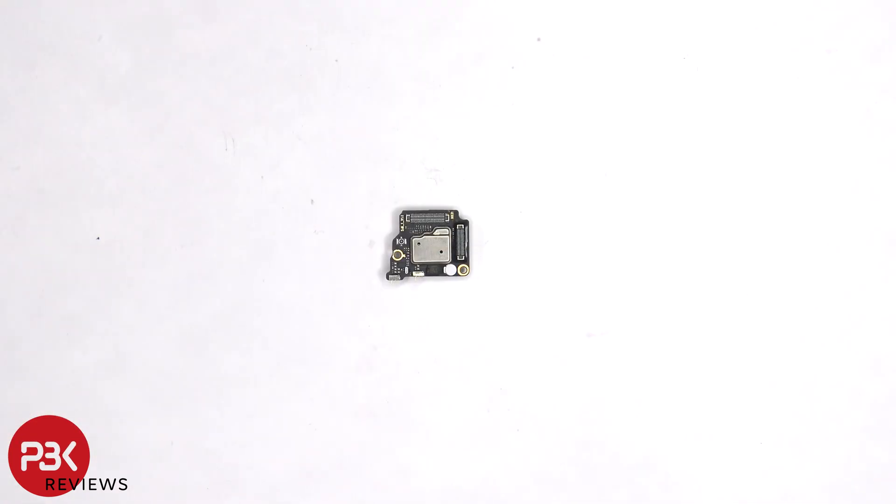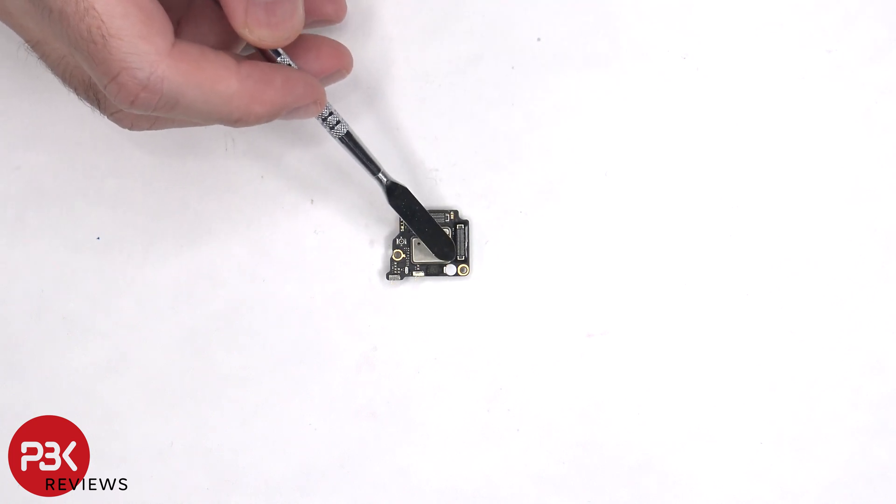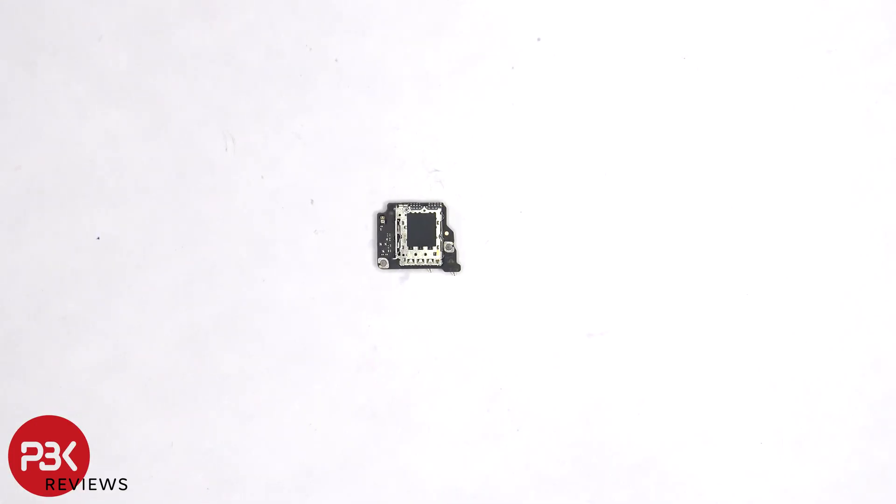Taking a closer look at the sub board, we can see a rubber gasket around the screen connector, and a liquid damage indicator sticker, which is that white sticker. And here's a look at the SIM reader on the other side.